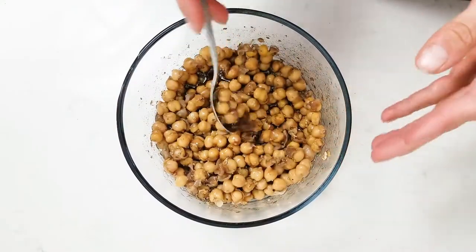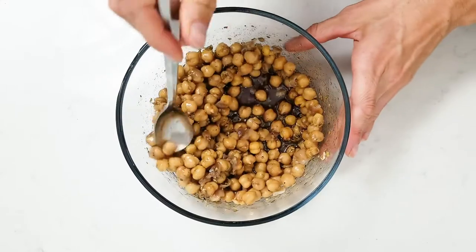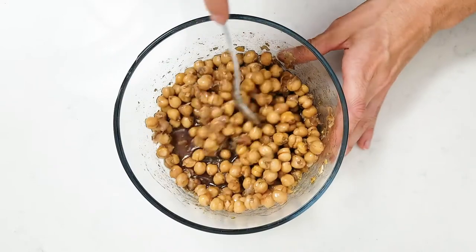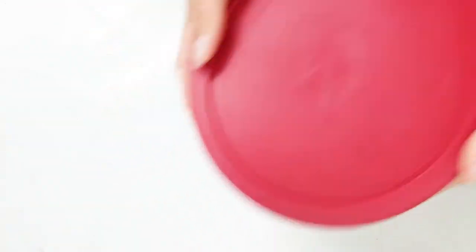That's it for the marinade. Give it a good stir and then these can go into the fridge. The longer you can let them marinate the better, but a minimum of half an hour up to a couple of hours is great.